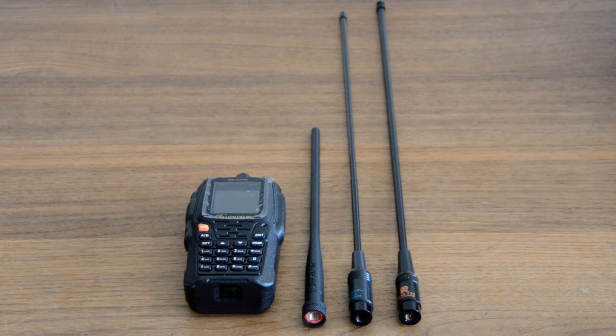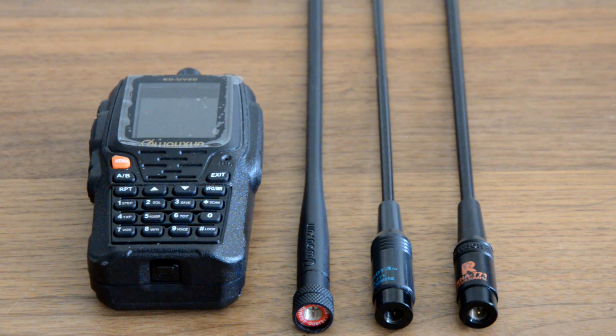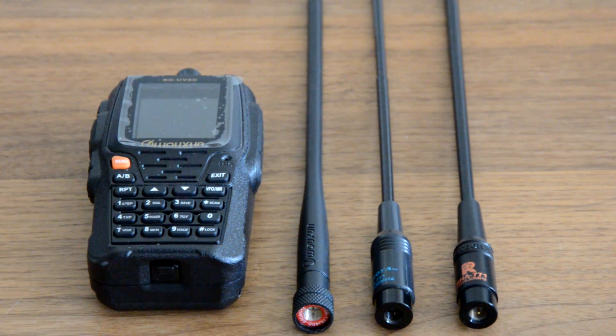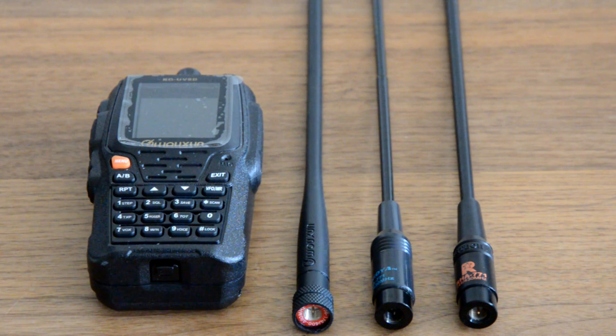Hello guys, thank you for choosing Handy Radio. Today we're going to compare three different antennas with the new Wouxun KG-UV8D. The first antenna on the left is the standard Wouxun stock antenna, the UV dual band. The middle one is the Nagoya NA771 SMA male connection, and the one on the right is a Retech RHA-771.